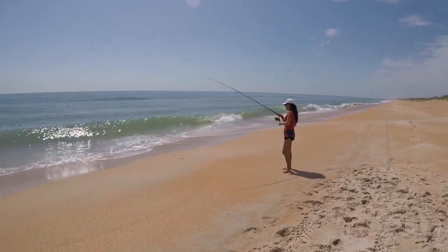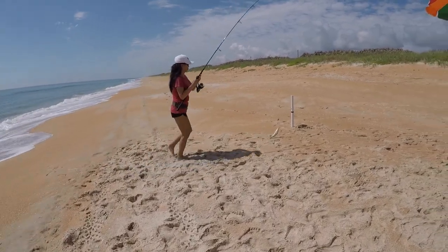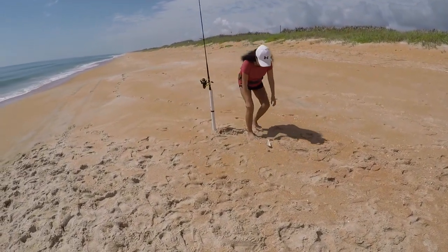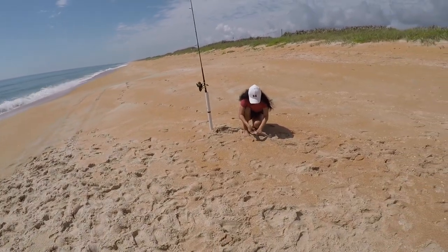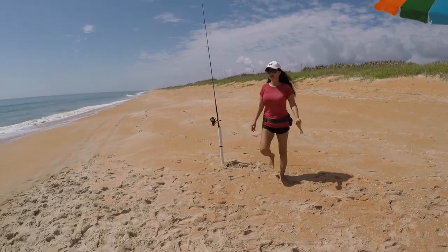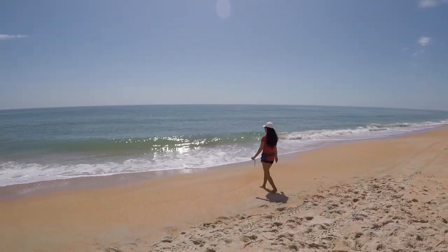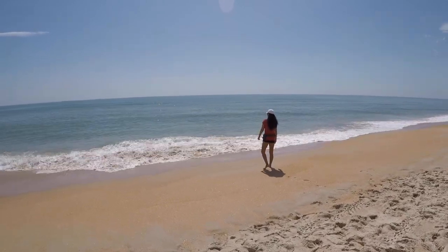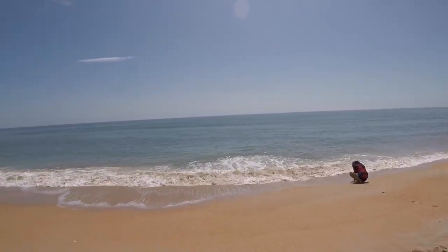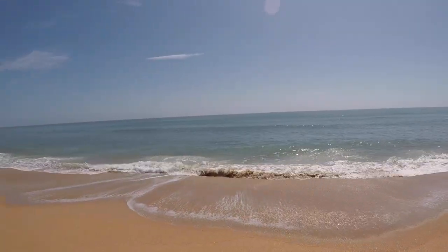We haven't caught anything in about an hour. Go ahead and let it go because I got another whiting that size and I got the spot. We haven't caught nothing, maybe an hour and a half. So four whiting, the spot, and the stingray. We got about 45 minutes to high tide. It's kind of flattened out — you've seen this morning there were some waves, but now it's calm.